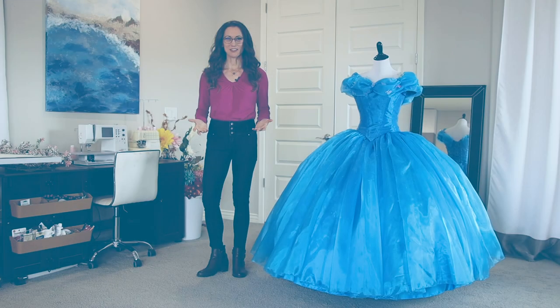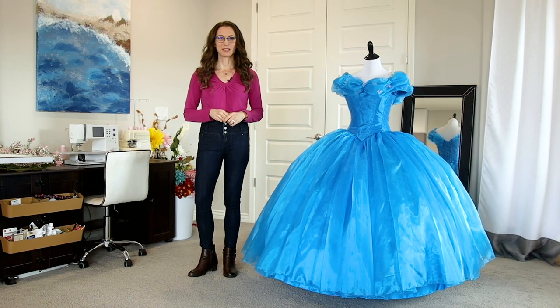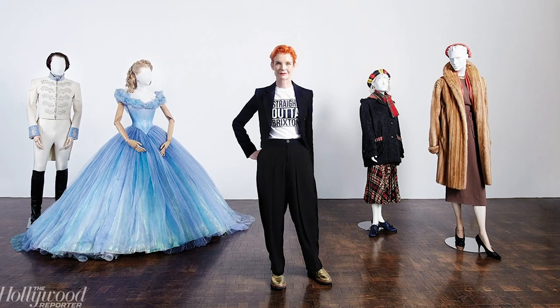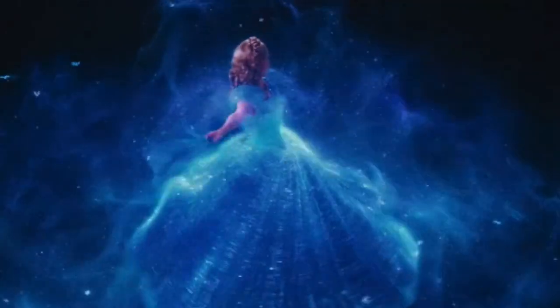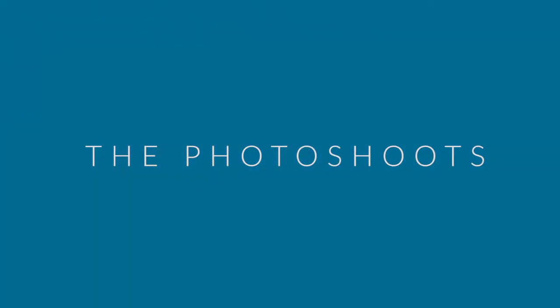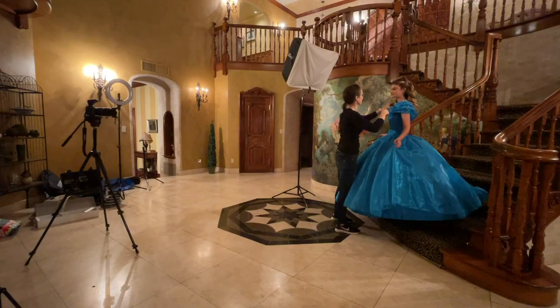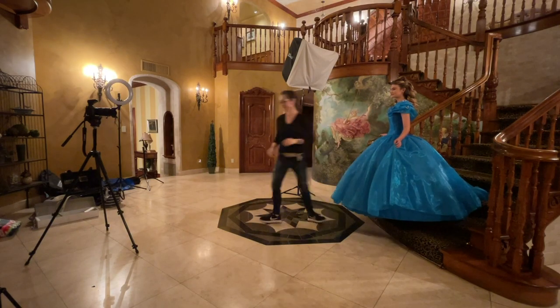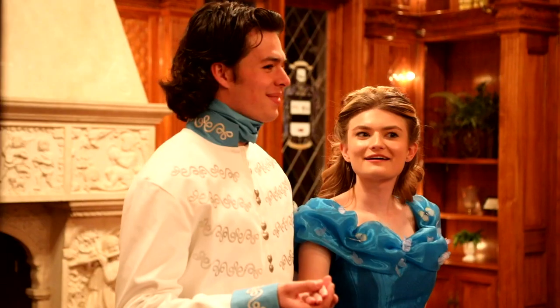I am so happy with how this dress turned out and I cannot wait to have it as part of my studio wardrobe. Costume designer Sandy Powell did a brilliant job coming up with a design that is simple, elegant, and definitely iconic — and blue happens to be my favorite color, so I cannot stop staring at it. We had so much fun in our contemporary photo shoot with my models Kelsey and Brady who portrayed Kit and Cinderella. Here are some behind the scenes footage and some of our favorite portraits.